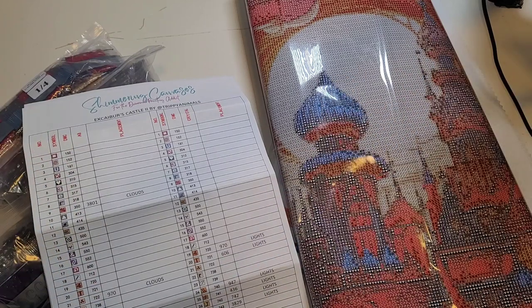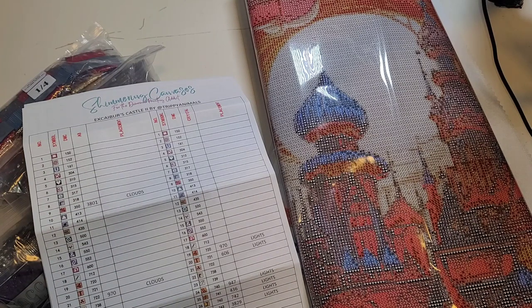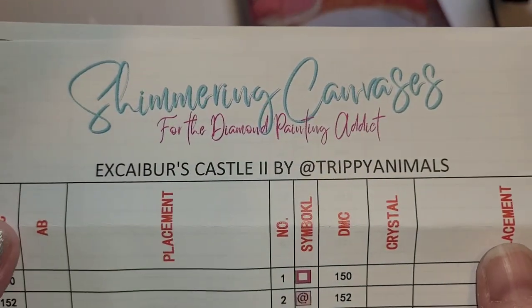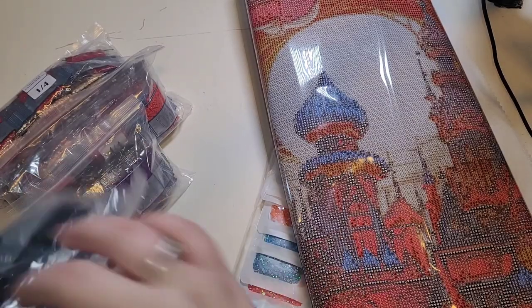Please check out Dawn over at Shimmering Canvases — thank you so much, Dawn, for sending this out to me. If you are looking to buy special drills, pens, diamond paintings, or a diamond painting enhancement kit, all of those are available on her website and everything will be listed down below. Please check her out if you haven't already. All of these version two kits are coming from the new manufacturer and everything seems to be absolutely beautiful.